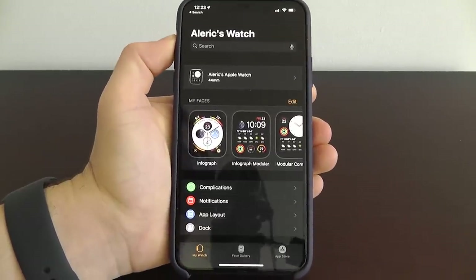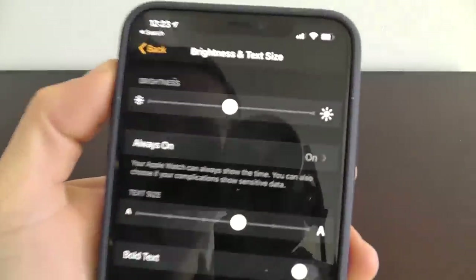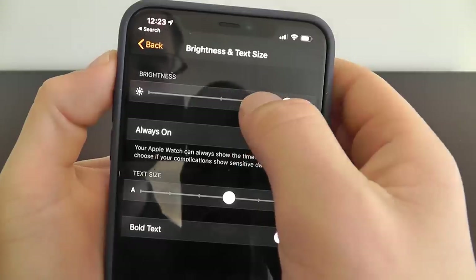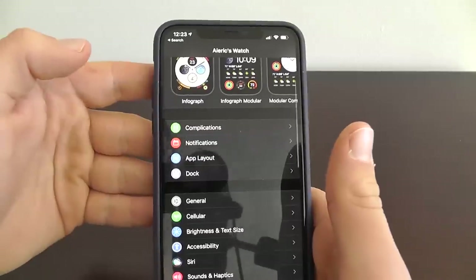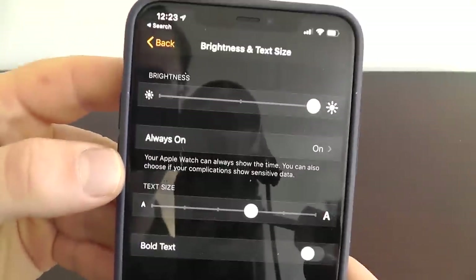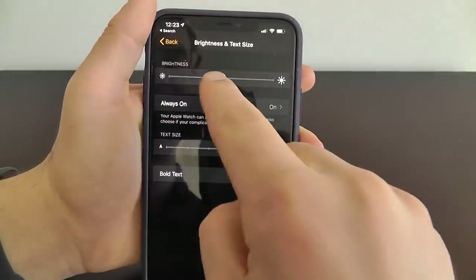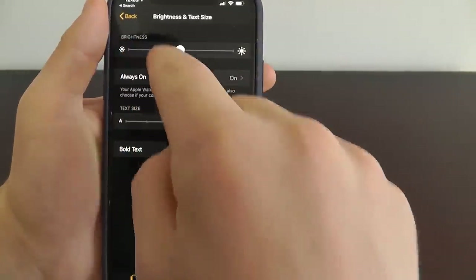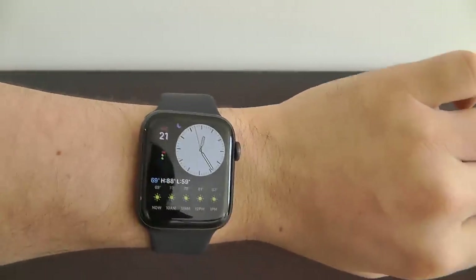One of the first things you may want to do when you get your Apple Watch is make sure the text size and brightness meet your standards. You can actually change the default brightness on your Apple Watch in settings — just open up the Apple Watch app, then go to Brightness and Text Size. You can increase it for bright days, keep it at the normal rate, or even decrease it to help save battery life.